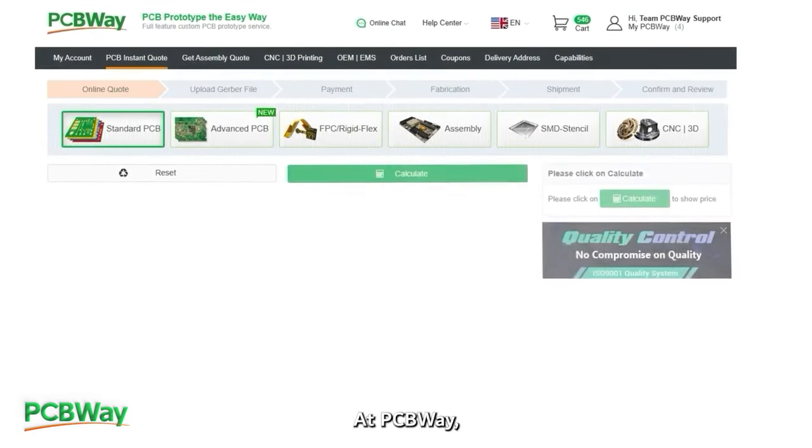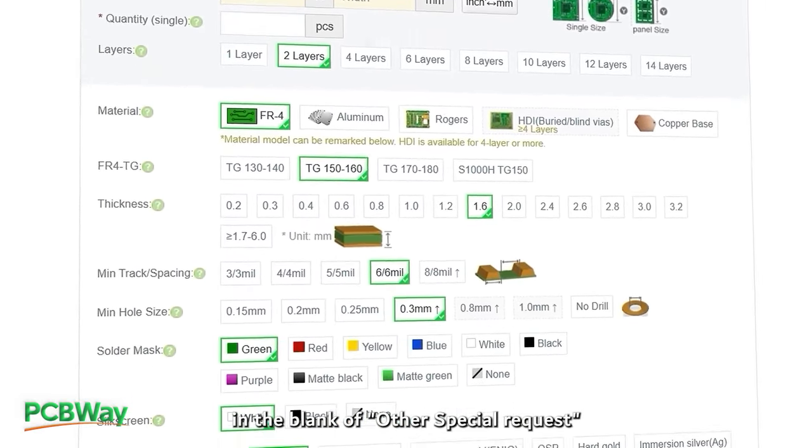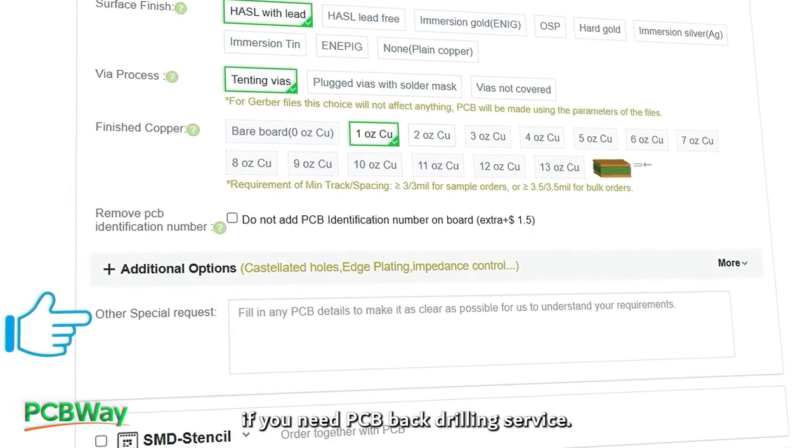At PCBWay, you can fill out the details in the special requests field if you need a PCB back drilling service.